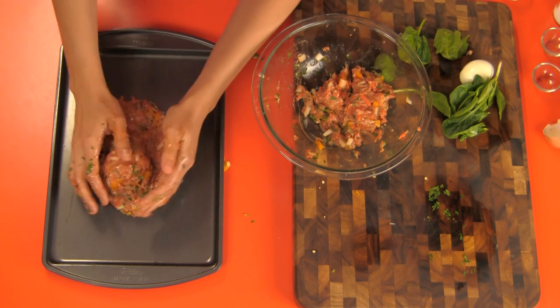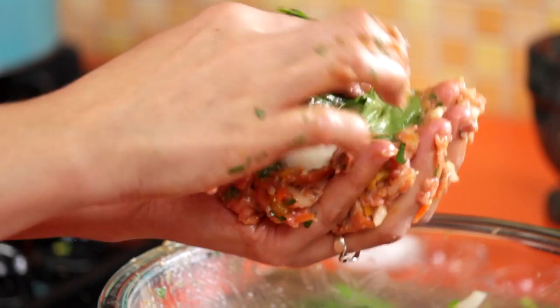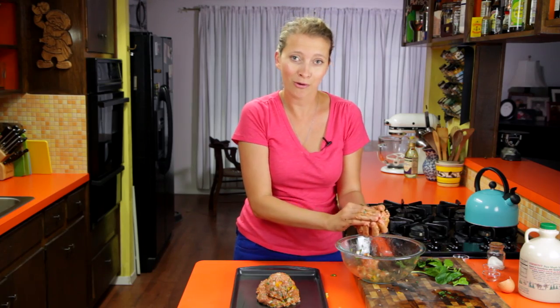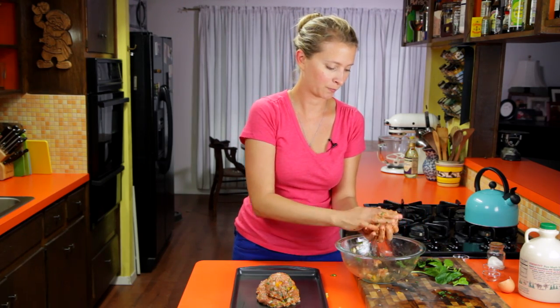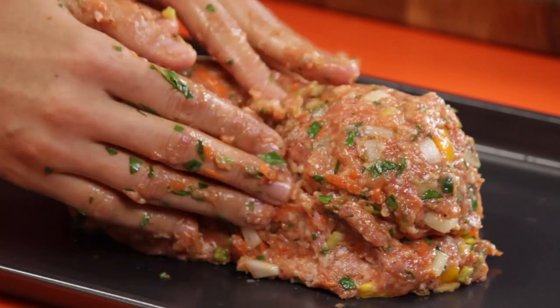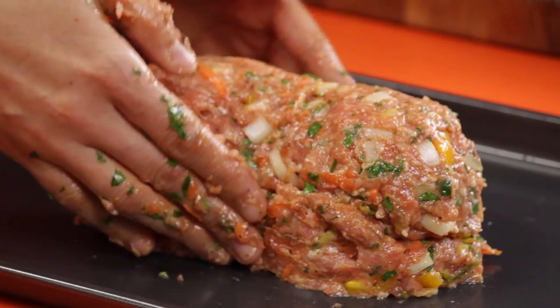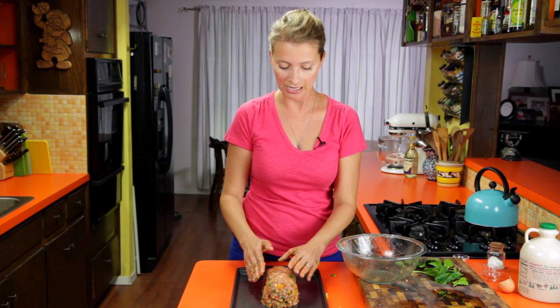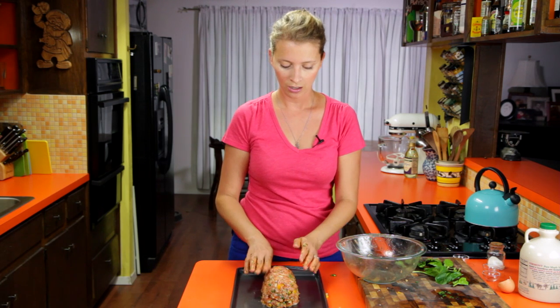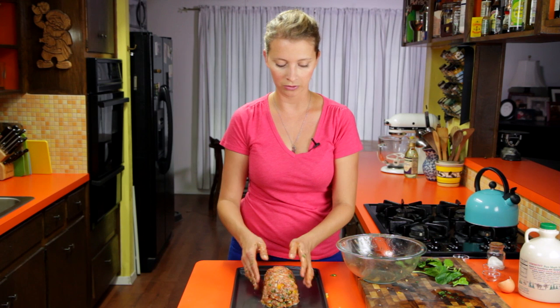I set the eggs down lengthwise so that when you cut it, it looks extra pretty. Use whatever mixture is left to fill in the space and make it look like a meatloaf. On Facebook people suggested adding bacon — you could lay a few raw strips of bacon over this before you cook it, though it seemed a little excessive with all the pork. So I'm just going to bake it like this, then pull it out and throw a little glaze on it before serving. Into the oven at 375 for about 30 minutes.